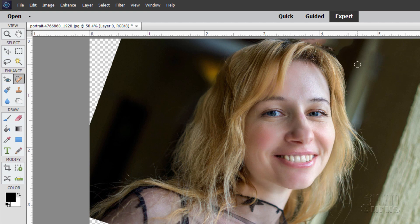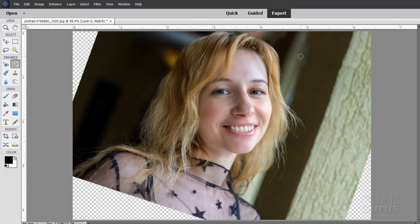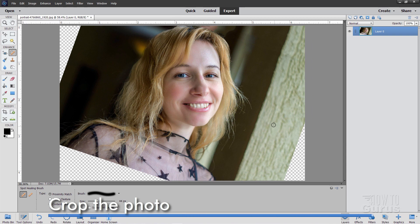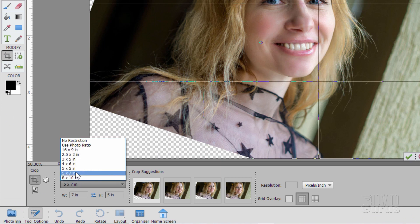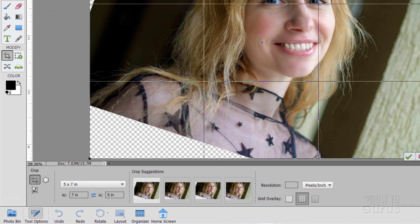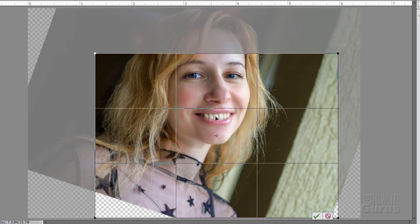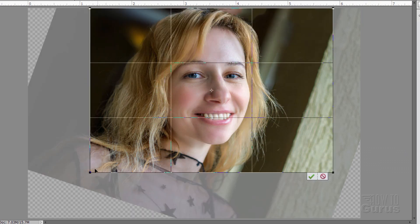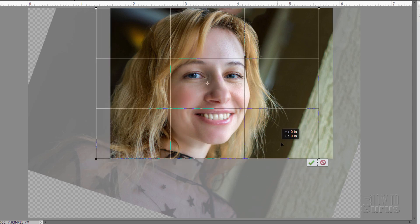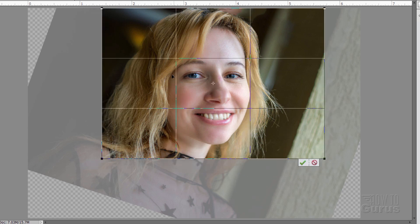We're going to remove that background anyway, so that's just to make it a bit easier to see. Now we need to crop in on the image — we're only doing the head, we don't need anything else. Come down to the Crop Tool. I have mine set up for a ratio of 5 by 7, which is the standard image ratio. Grab the corners, pull that in, leave it up at the top, then pull in the bottom until you have a nice range with her eyes and nose basically centered. Choose OK.